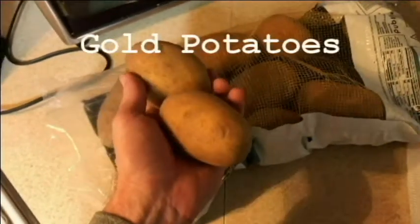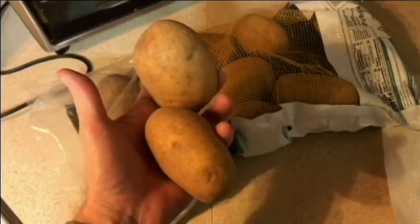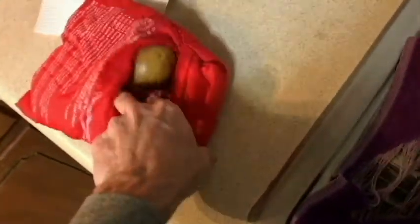With that said, let's get some potatoes, wash them, and get ready to put them in the bag. Here are two potatoes we're going with. I'll wash these and then put them in the Potato Express bag and pop them in the microwave. Potatoes are now washed — let's put them in the Potato Express bag and seal it up. There's just a flap here, and that should be just fine.